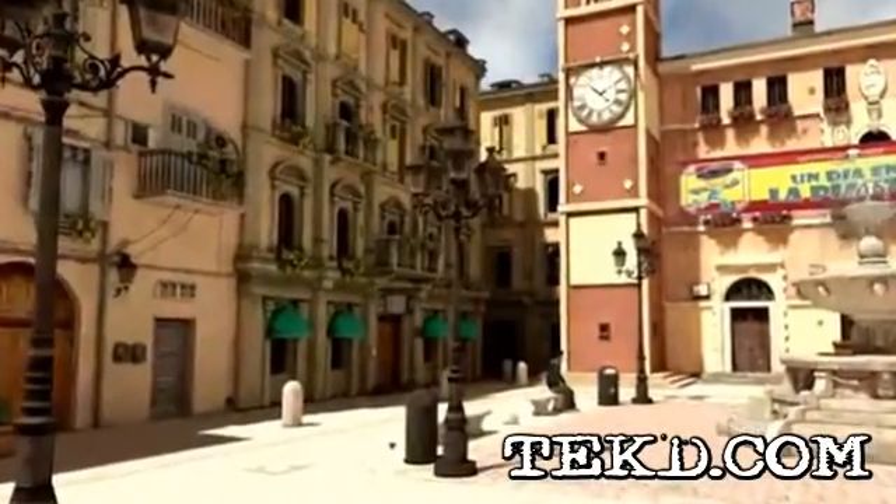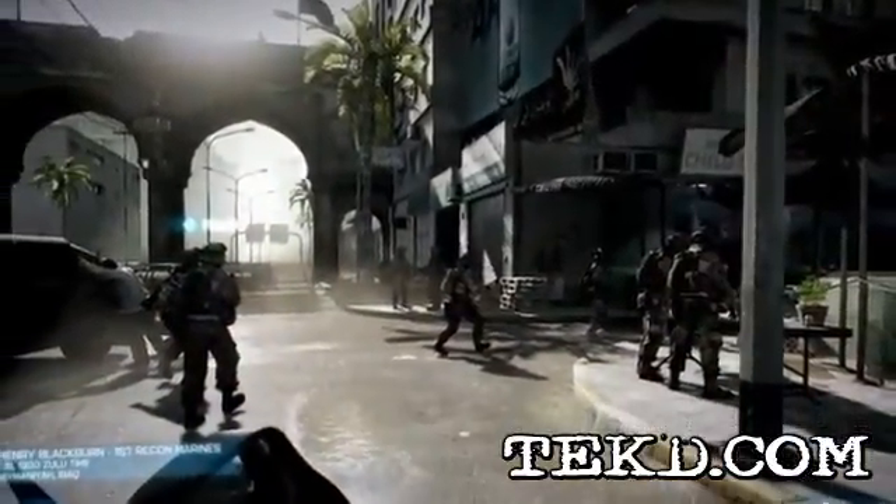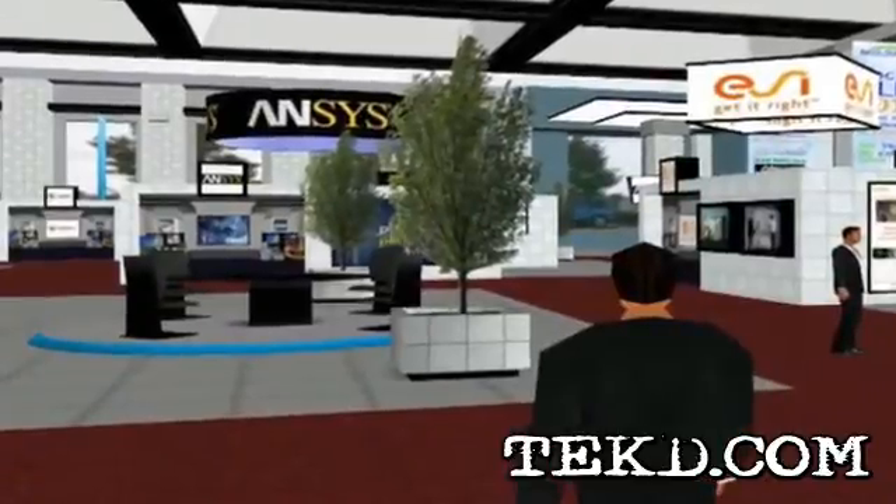Virtuex is not stopping at gaming. The Omni can be used for any virtual reality experience from tourism, education, virtual trade shows and even training and simulation.